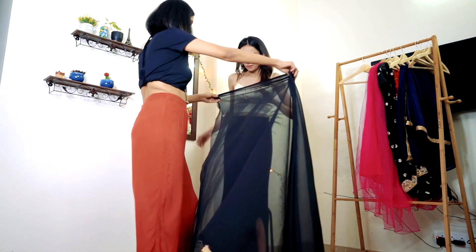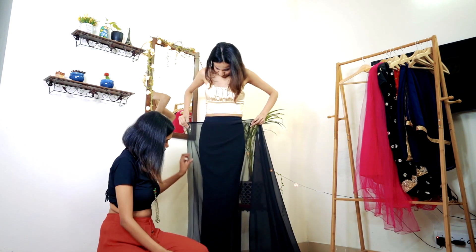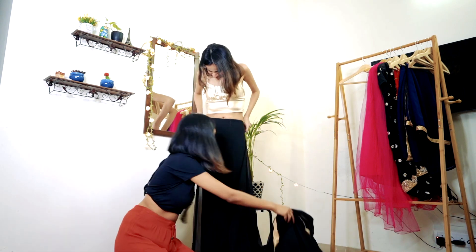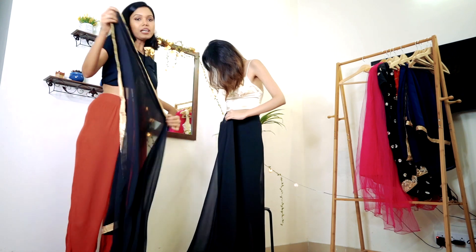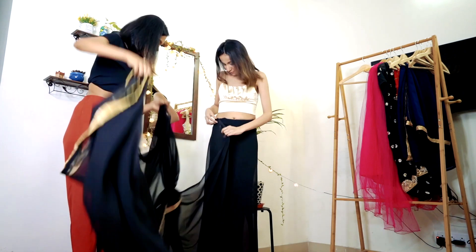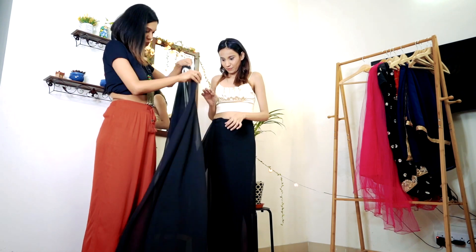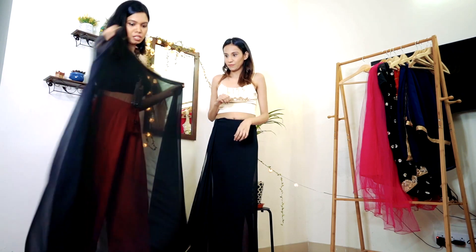Just wrap it around. Because you have to keep the pleats, it will sit a little lower — yes, a little lower. My simplest technique of wearing a saree is this one.